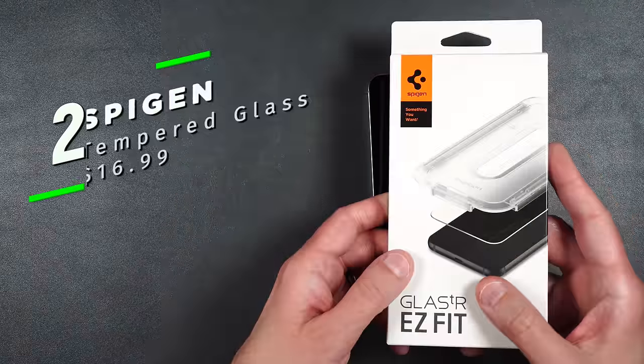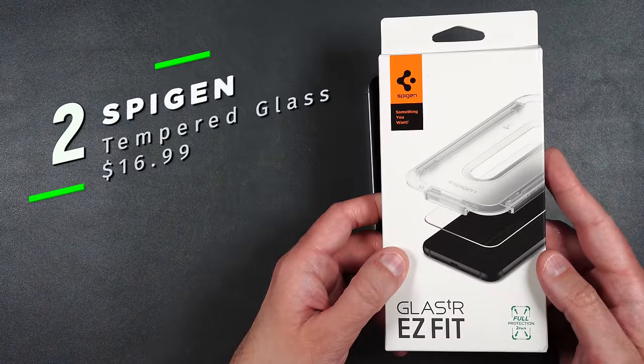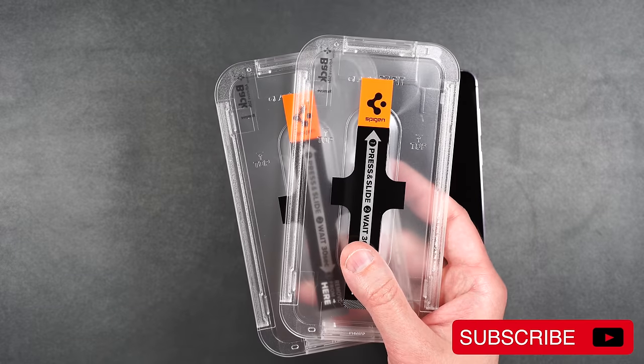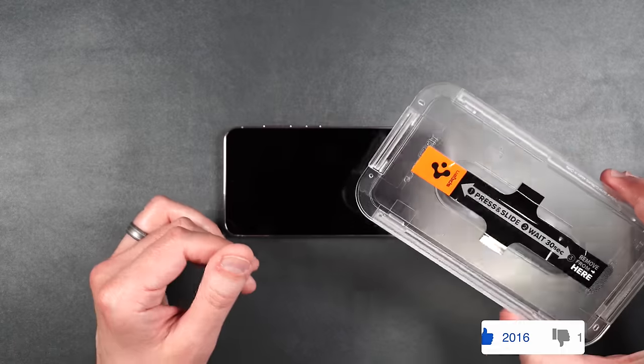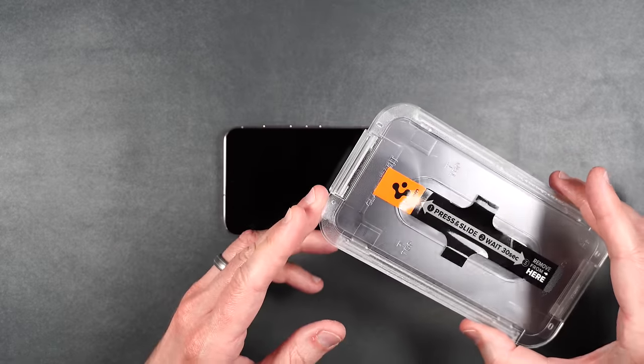Here we have the Spigen Glass TR Easy Fit. You get two tempered glass screen protectors, a rubber squeegee, and some installation stickers and wipes.